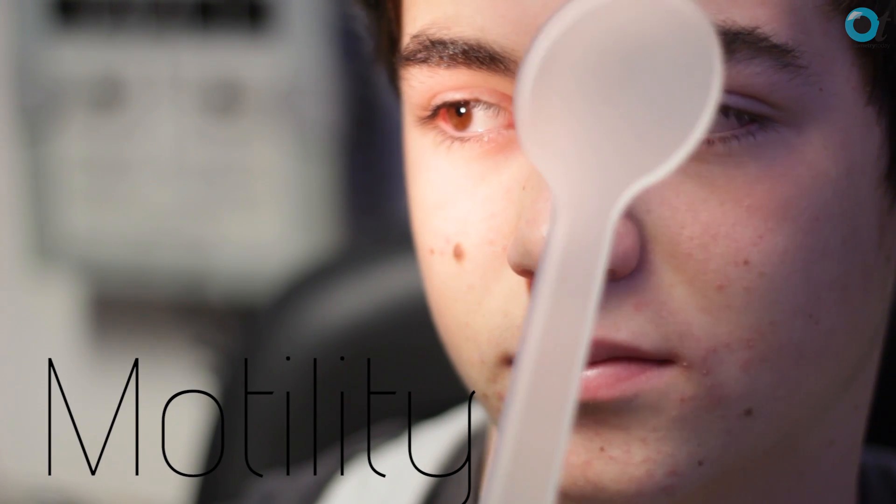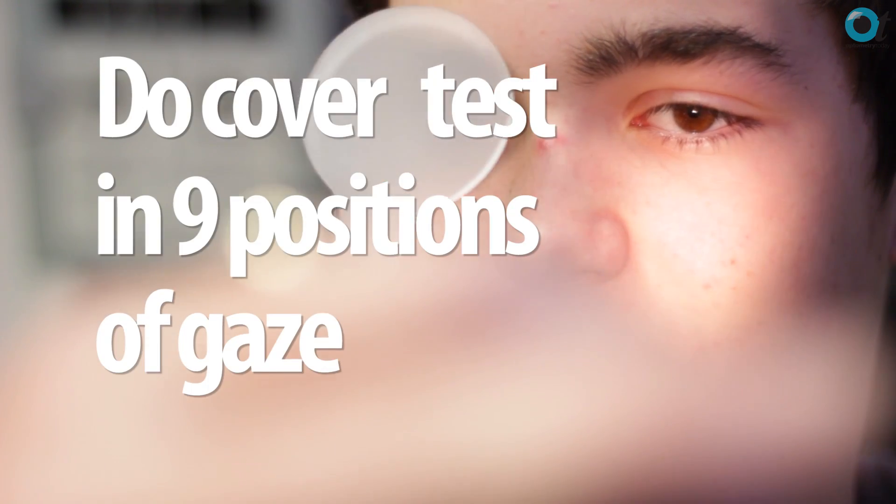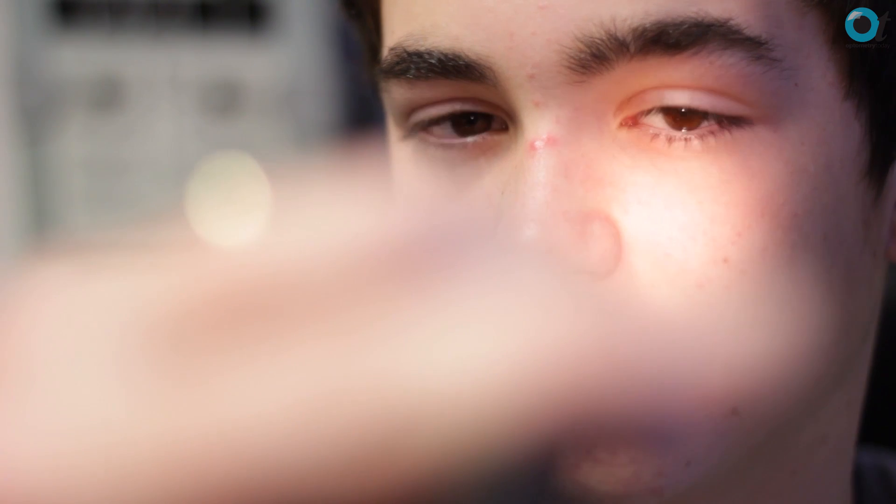The best way of doing motilities is probably to use a focus pen torch placed at 50 centimetres, although this can get tricky if you're trying to do a cover test, which you should be doing in all nine cardinal points of gaze. Make sure you don't move your pen torch too far to the periphery, because very far out in the extremes of gaze — when the patient is outside their binocular field of view, due to the eyebrow or nose — they will find it difficult to maintain single binocular vision.